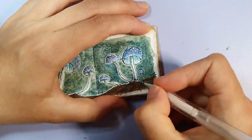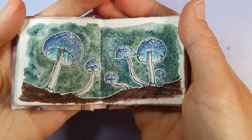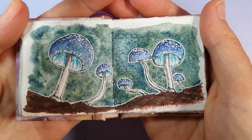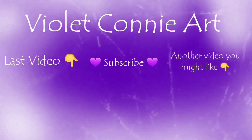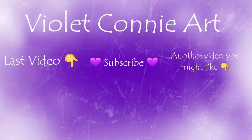That's pretty much it for this video. I lined the last part with a bit of white gel pen, and here's my final piece. If you enjoyed this video, don't forget to like and subscribe and hit the little bell so you're notified every time I put a new video up. Thank you so much for watching and I will see you in the next video. Bye!